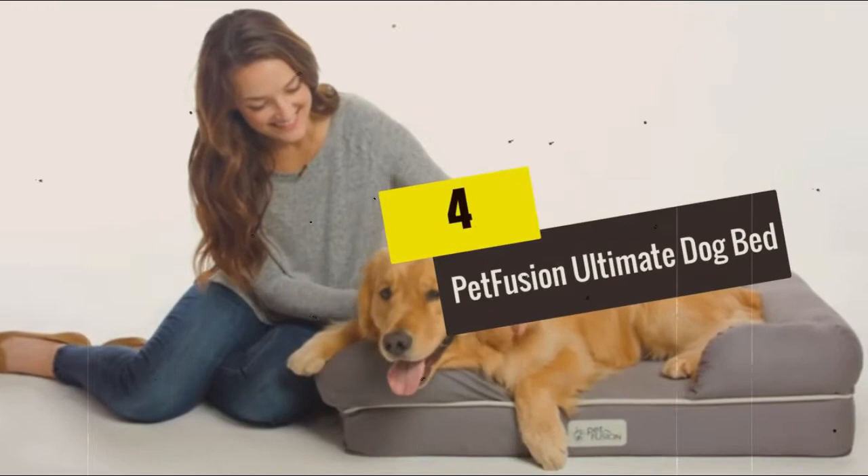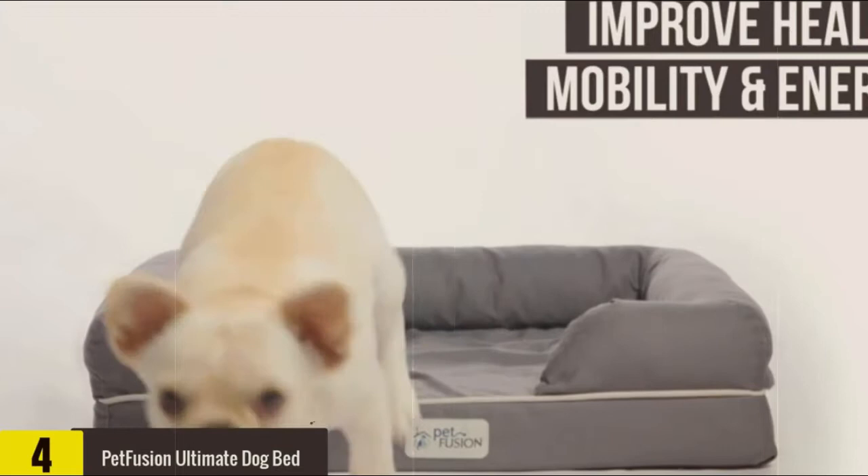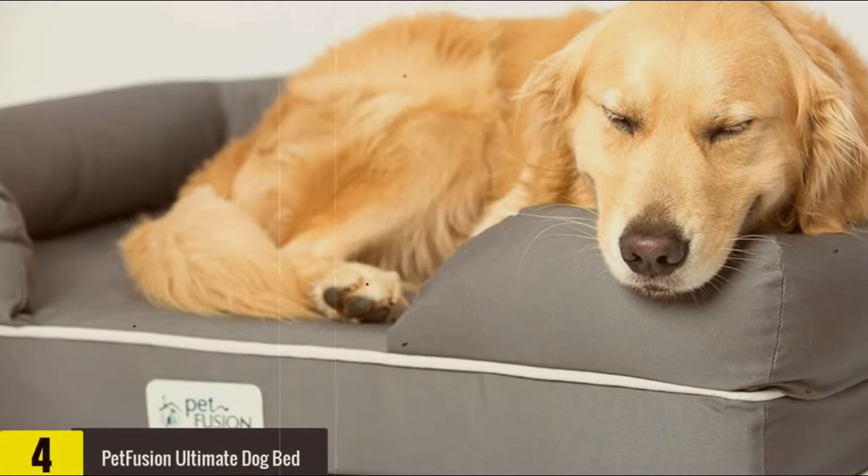Moving on at number 4, we have the Petfusion Ultimate Dog Bed. These are the main features: a 6 cm thick solid foam mattress for first class comfort, joint comfort, better health and movement. Support pillow with recycled, eco-friendly polyester lining, durable twill polyester at 65%, and cotton twill at 35%.